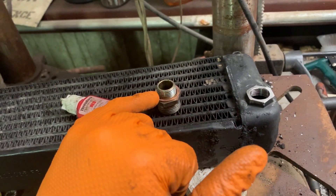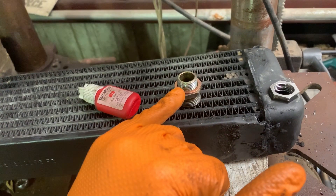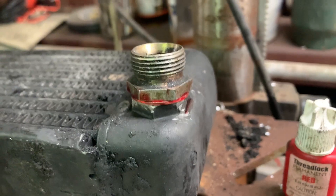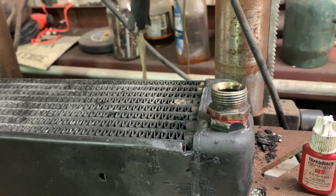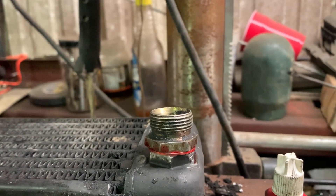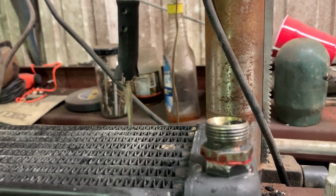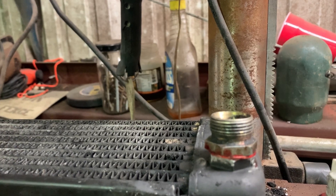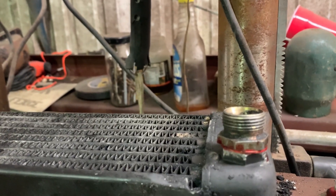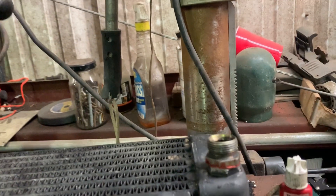I'm going to put some red loctite on here and thread this in, tighten it down, and then let it sit for a day before I put this in the car. There we are — got it tightened down. I got it tight, tight, tight, and I think it probably crushed down good on that O-ring. I slobbered the red loctite on there because I don't want this thing ever coming out. It definitely tightened down and we've got some good threads on it. I think this is a good fix — it shouldn't leak, and we're not going to worry with the top one since the threads are good on it.